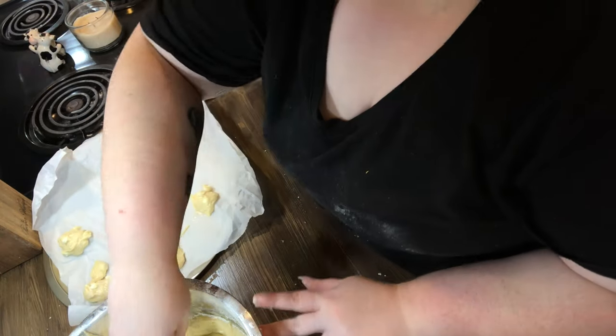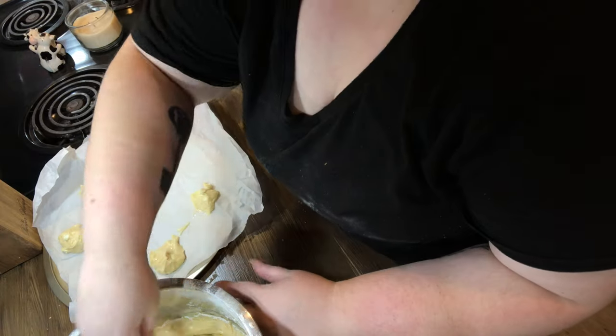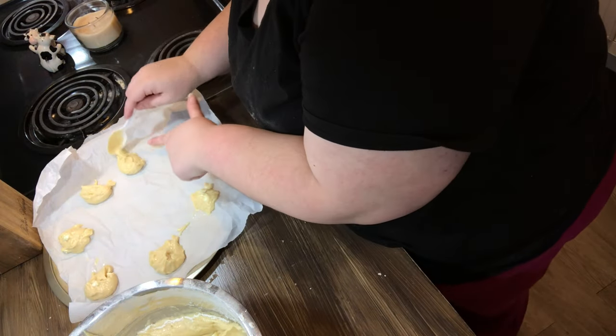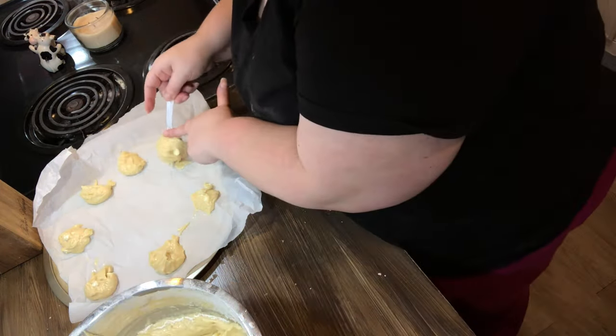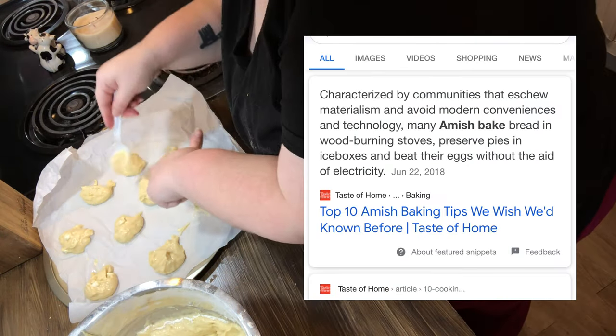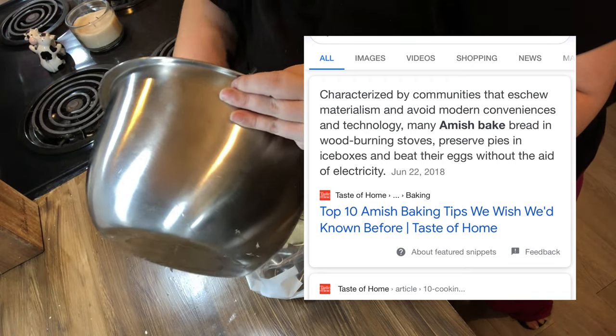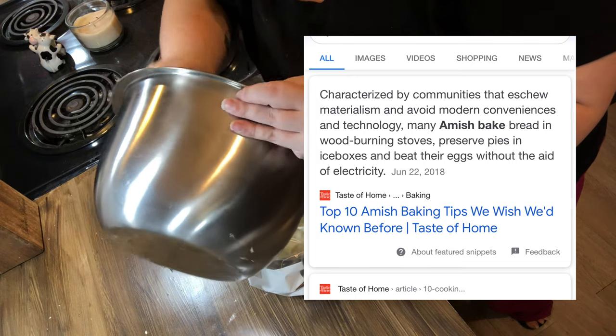Okay, coming in hot because I have another question — how do they bake them without electricity? I need to google that, hold on. Okay, come to find out — you can see on the screen — they've got a wood burning stove that they do a lot of their baking in, and they do something with their pies in the ice box.